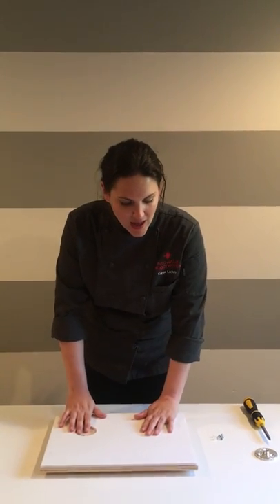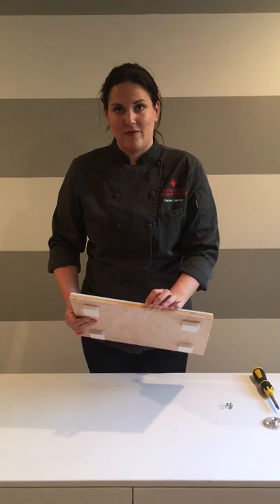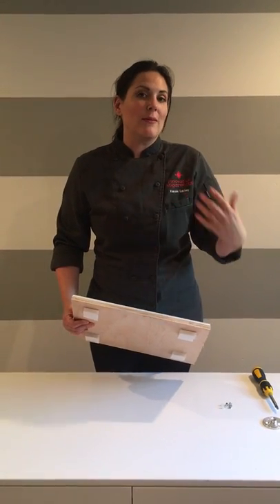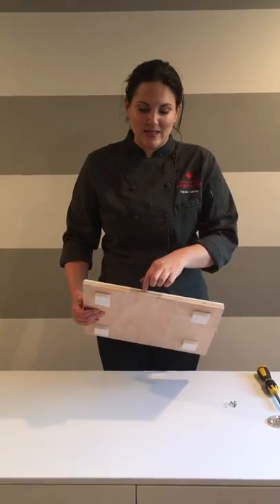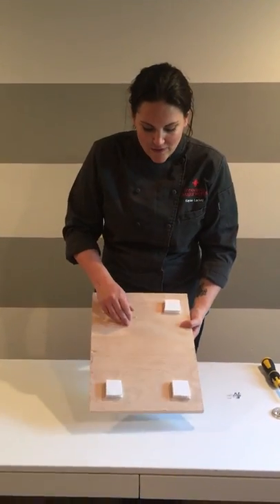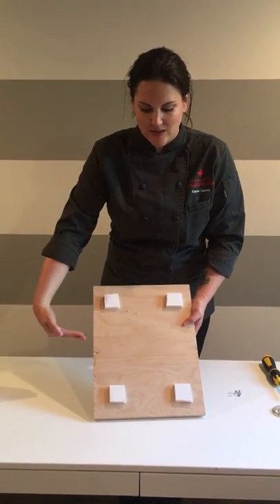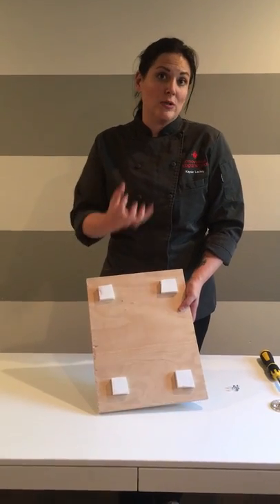I've got one here that I've already prepped. This is half inch plywood from any hardware store. I prefer to use plywood over MDF or any particle board because screws will not rip out of this — it's got the cross directional grain. You can see from the bottom: one runs this way, one runs this way, and one runs this way again. That will keep your screws from ripping out of the wood.